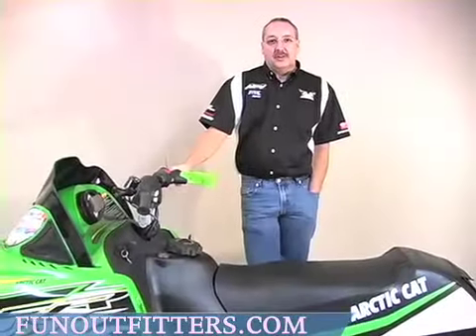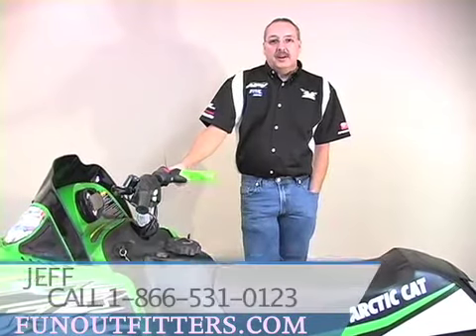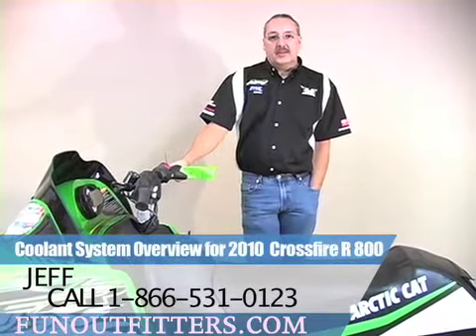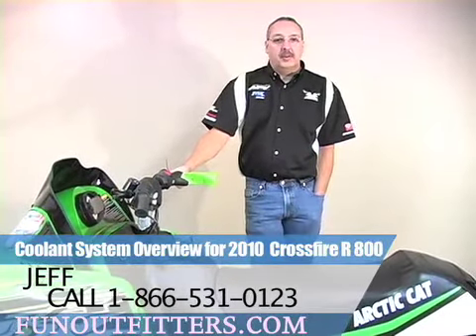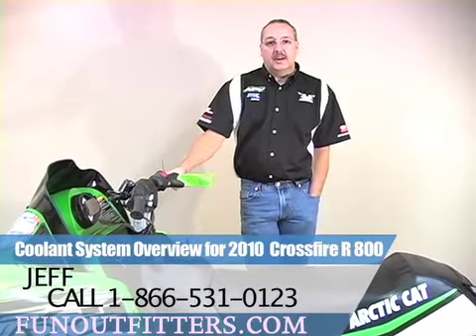Thanks for watching. This is Jeff with FunOutfitters.com. You can give us a call at 866-531-0123 or look us up on the web at www.funoutfitters.com. Thank you.